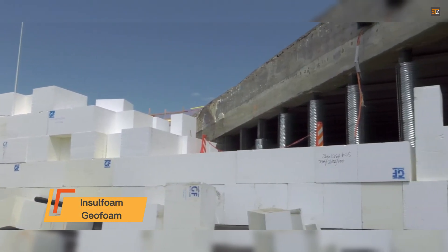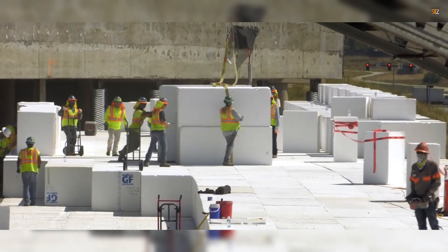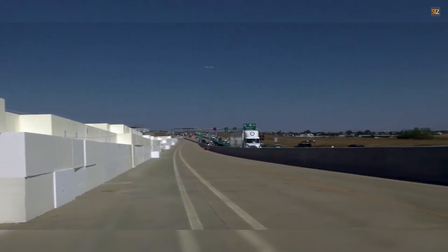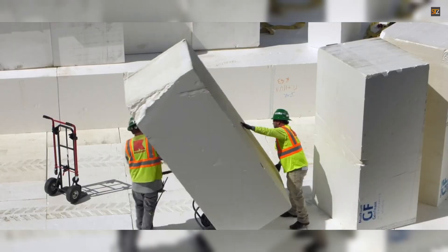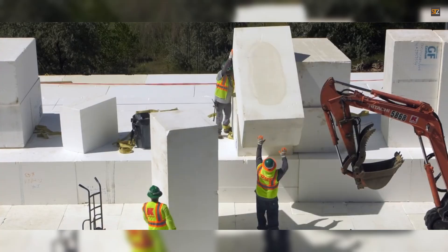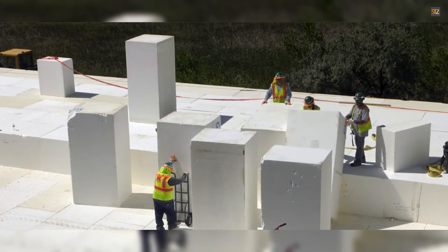Insole Foam Geo Foam is significantly lighter than soil, rock, or other conventional fill materials, making it easier and more cost-effective to transport and place, leading to faster project completion times and reduced labor costs. The material's high compressive resistance allows it to be used in demanding applications, such as stabilizing slopes, absorbing impact, or supporting building foundations, ensuring reliable performance over the life of the project. Because it is waterproof, Insole Foam Geo Foam does not absorb moisture, which prevents it from adding weight and helps manage water-related issues like poor drainage and hydrostatic pressure.